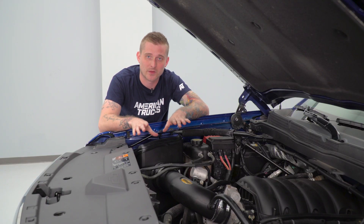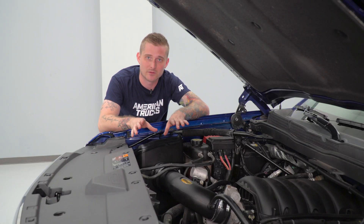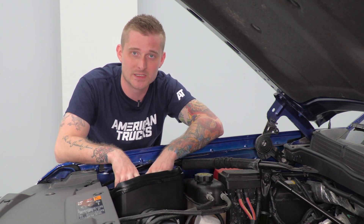What I really like about this design is that it actually changes the air inlet location. It does not pull air from inside the quarter panel. Instead, it actually draws air from underneath the truck. This is gonna give you that colder, denser air that a closed element design normally provides, and therefore you are gonna get the most performance gains out of this intake.